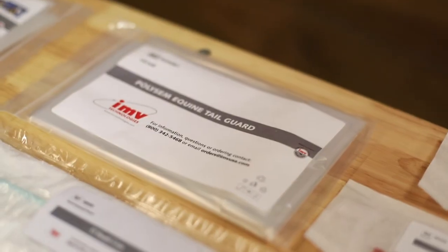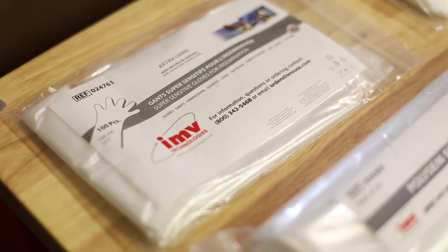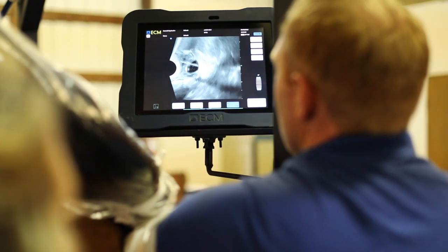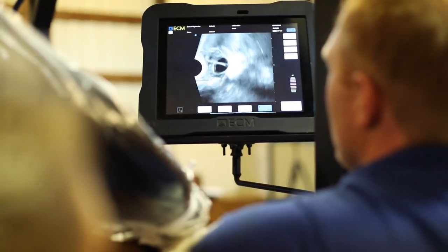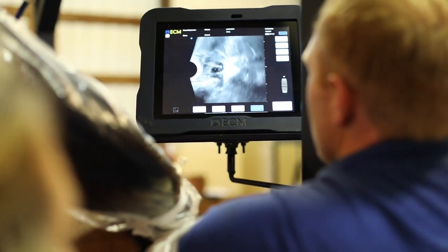We utilize a lot of IMV consumables for a lot of our procedures, especially for the embryo transfer process, due to the fact that they've had a long reputation in the equine reproduction industry for providing high quality products and a very consistent product. The nice thing is year to year there's almost no variability in the product that we got last year compared to this year.